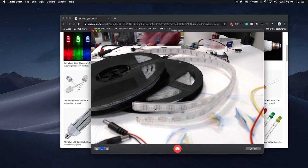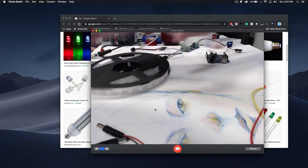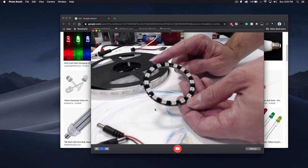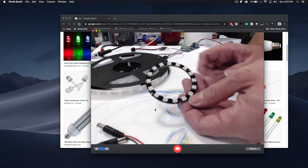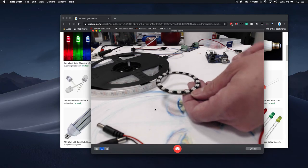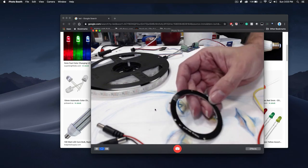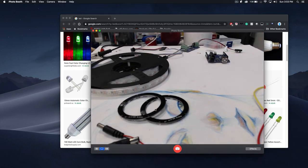NeoPixels come in different varieties. The most common is going to be the strip, but they do come in other predetermined shapes. For example, you can actually get them in rings. Or they sell individual pixels — just one light — and you can buy those. They come very small and go up to about 12 inches. And if you put them all together you can have a pulsating thing. They're very flexible and durable.